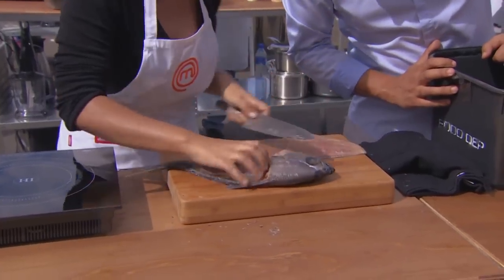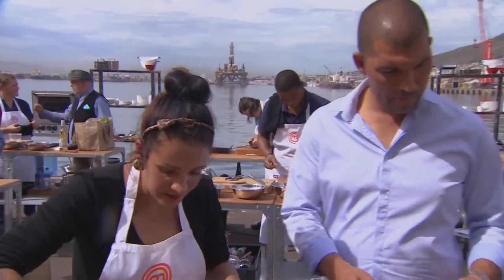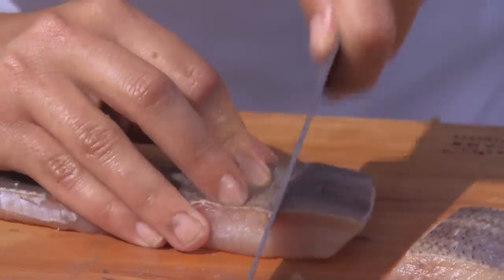What are you making? I'm actually doing an angelfish laksa. I'm going to make a curry paste from the beginning. That's great, Roxy. I filleted that fish and it was, like, perfect.